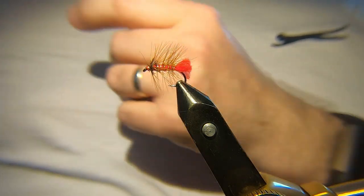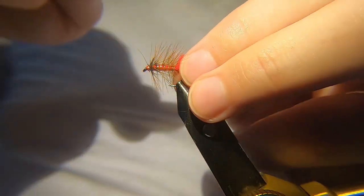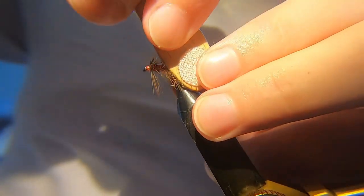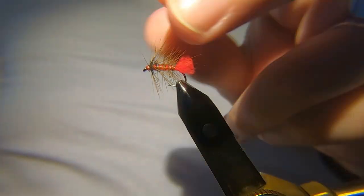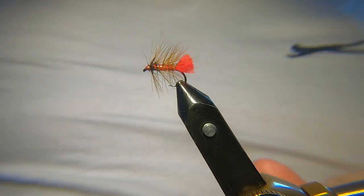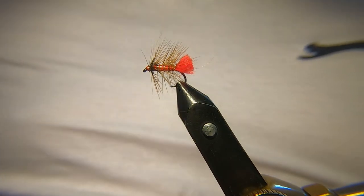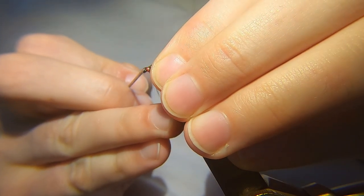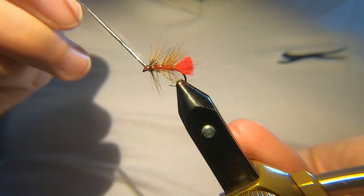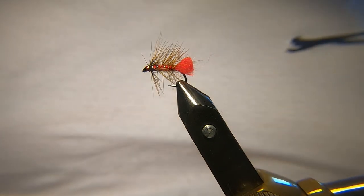Then you want to get a dubbing brush — I've just got my trusty lollipop here with some velcro on it — just brush out the tail. As I say, it's a great wee fly, works everywhere. You'll not find a place where the Soldier Palmer doesn't work. I use it as my top dropper fly any time I'm fishing a team of wets. Some varnish on the head — so that's it, that's the Soldier Palmer.